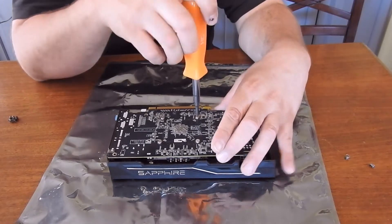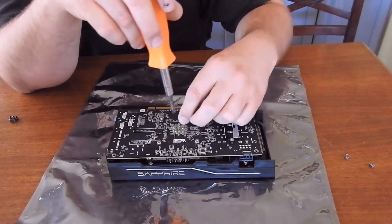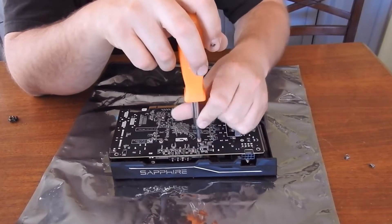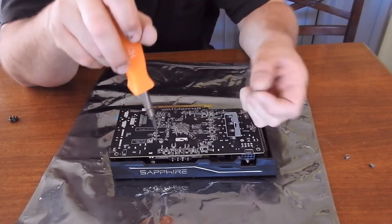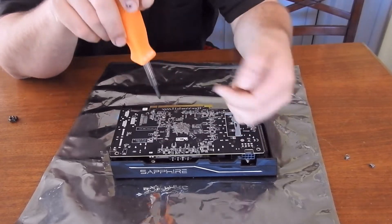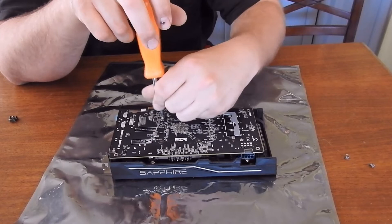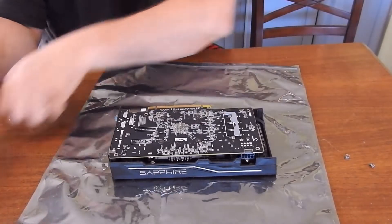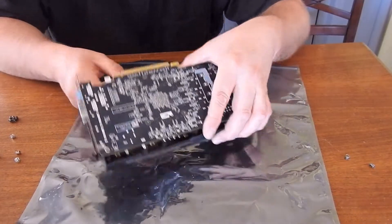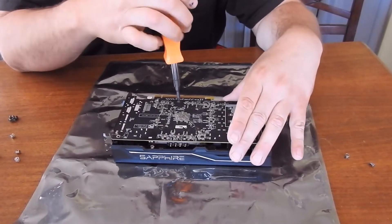You can just take off your four pressure screws for the processor. Alright, you got this one other screw that was on the other side.